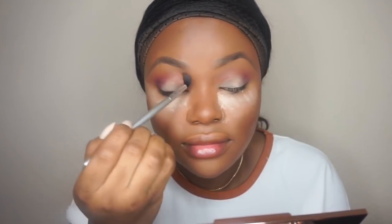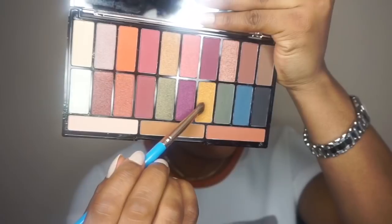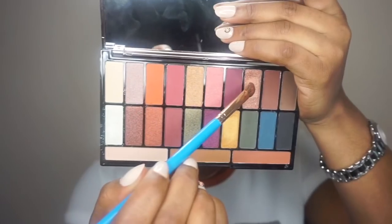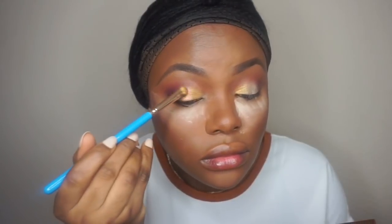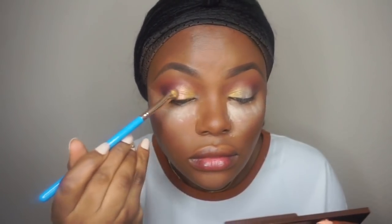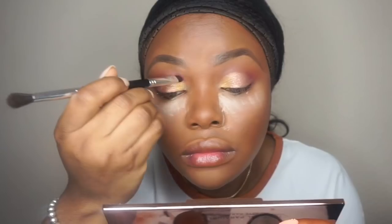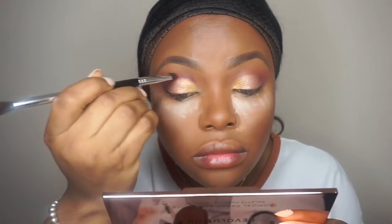The matte colors were really nice on this palette. Then I'm going to take a shimmer color — I tried using it dry and it wasn't working, but when I wet the brush the pigment came out. Then I'm taking another shimmer color and blending that on the lid. You have to wet your brush to get the shimmer to work. Going back into the matte color and blending that on the crease.